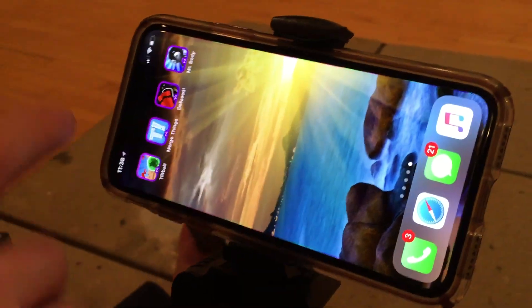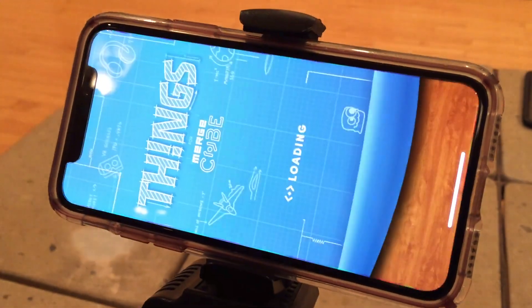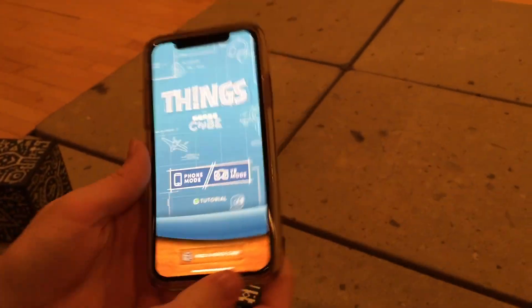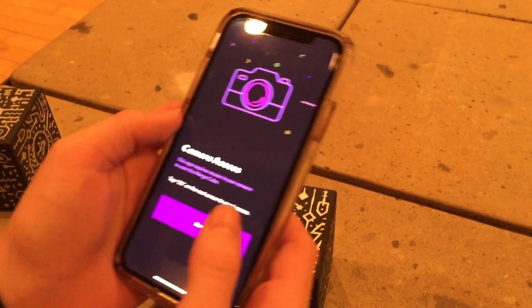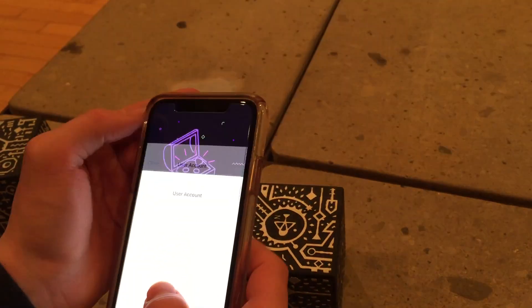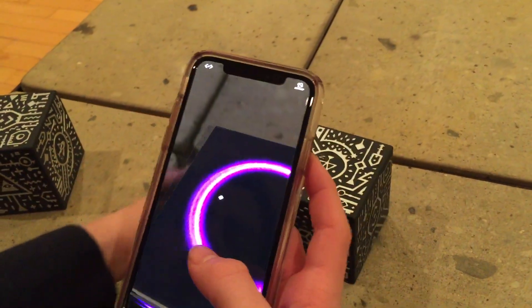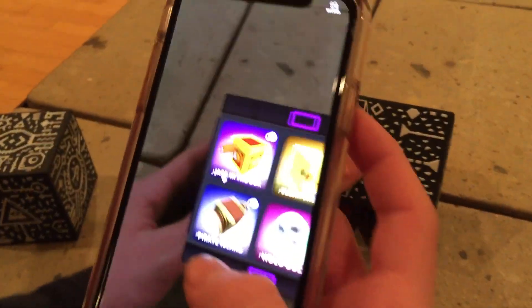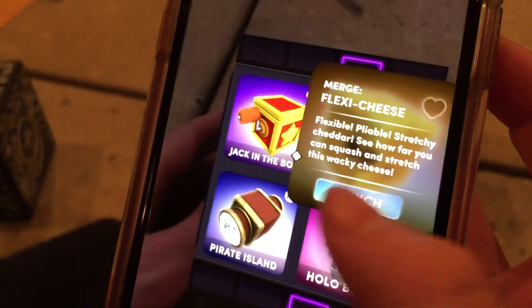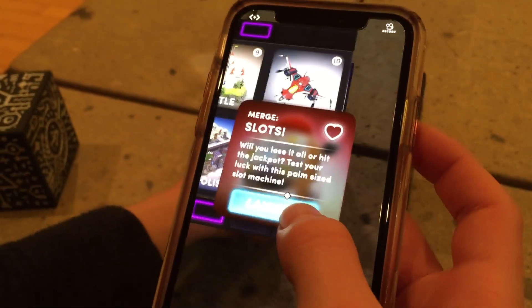The third game was at the top of the most popular list — it's called Merge Things. We have to hold the phone at the same time which is the one downside. You can skip the intro — it's all mini games within the one game. Welcome to Merge! There are different games to choose from inside it.